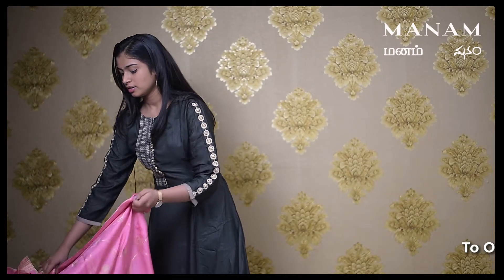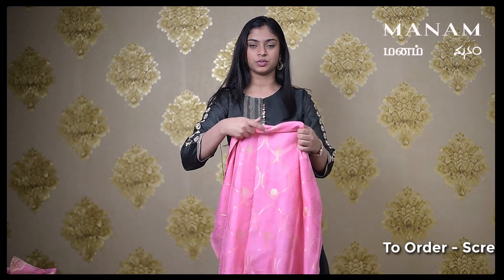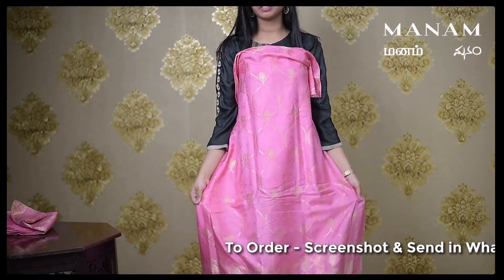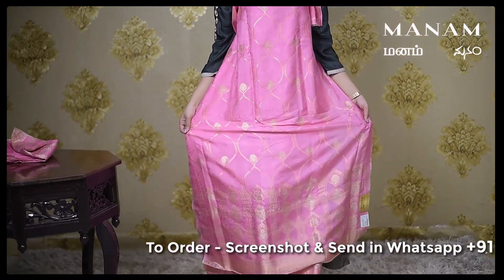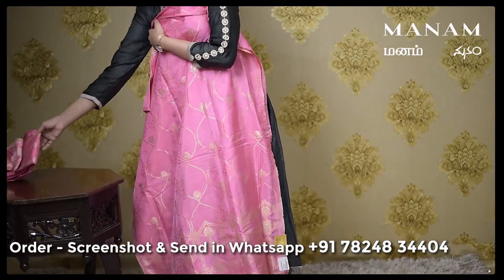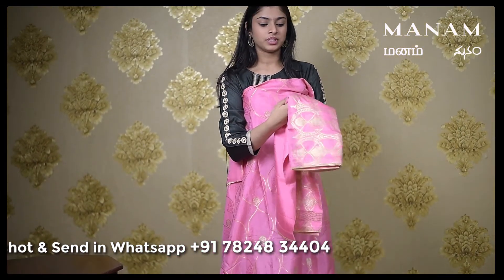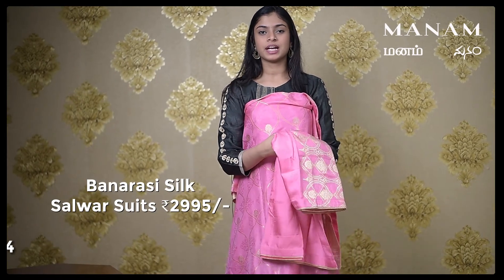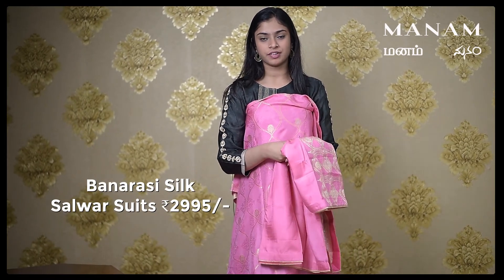The last colour we have is this pink coloured Banarasi silk salwar suit material. The whole salwar is made up of a silk material which has Banarasi weaving all over the body. Coming to the dupatta, which is the same pink coloured silk dupatta with Banarasi weaving only on one side. This whole set is priced at Rs. 2995 only.